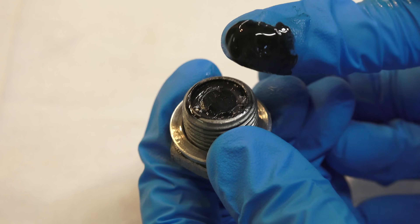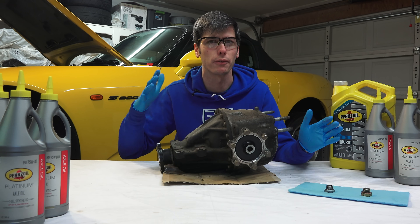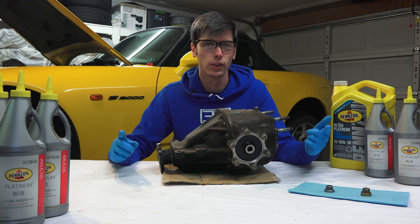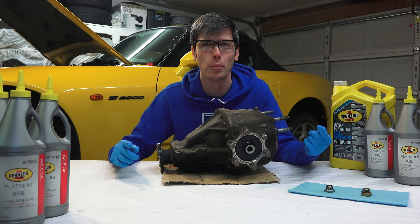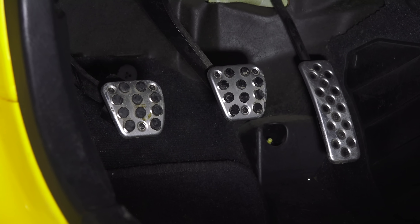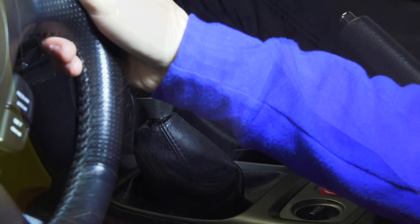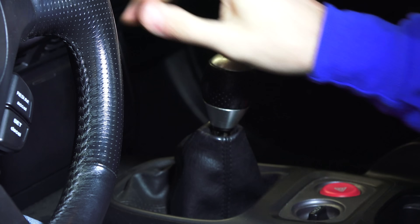When you've got new components in your differential you want to make sure those components last. There are a few things to keep in mind for about the first 500 miles. First, don't be super aggressive with it — you don't want to do hard launches, power shifts, or hard downshifts.